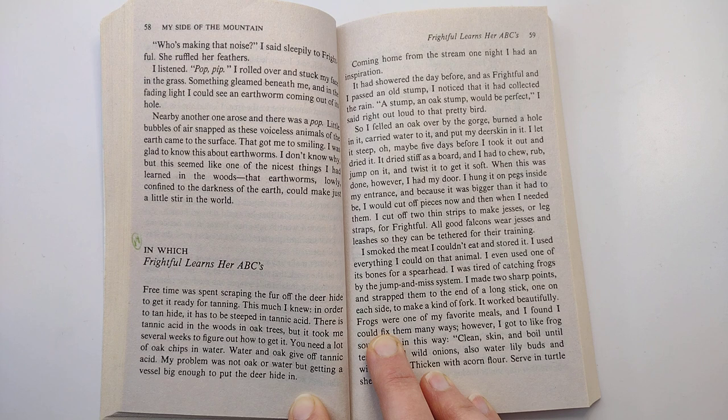I smoked the meat I couldn't eat and stored it. I used everything I could on that animal. I even used one of its bones for a spearhead. I was tired of catching frogs by the jump and miss system. I made two sharp points and strapped them to the end of a long stick, one on each side, to make a kind of fork. It worked beautifully.